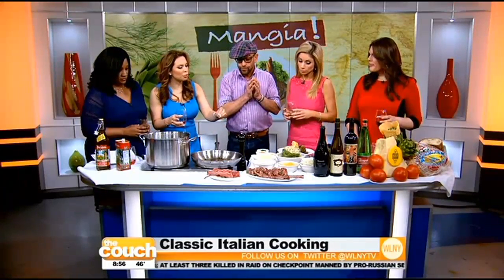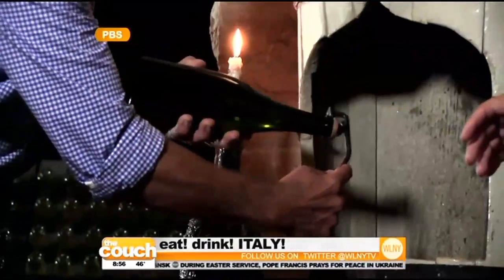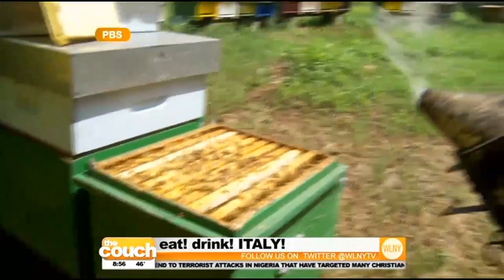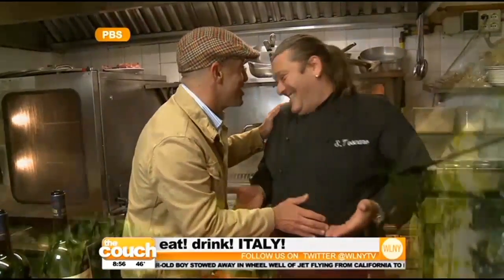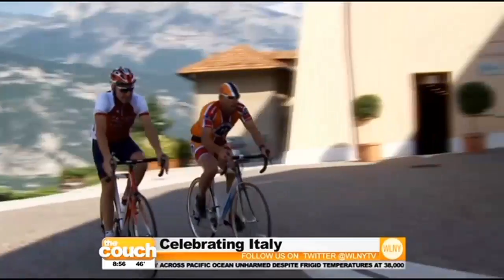Your show — you just did this and it was so simple, yet the tasting is amazing. When can we watch it? The second season is coming back in July on Create TV and public television, all shot in Italy. It's a hard job but they chose me to do it. It's a great show, really exploring Italy and its diverse regions — the most diverse country in the world.